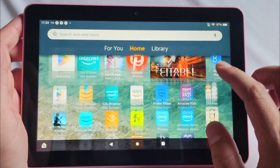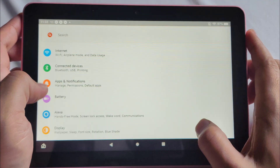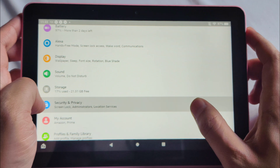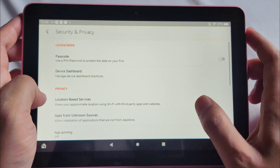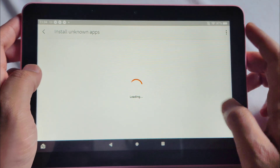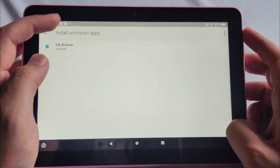First and foremost, you're going to want to go into Settings, then click on Security and Privacy. Make sure Apps from Unknown Sources is enabled on the Silk browser, because that's what we'll use. It says Allowed here — that's what we want.